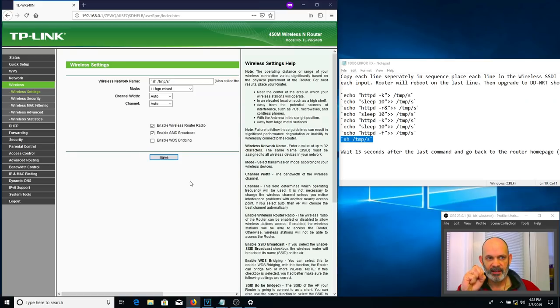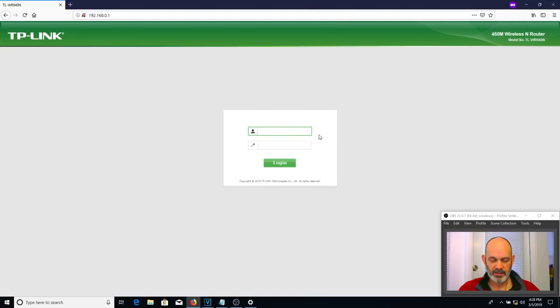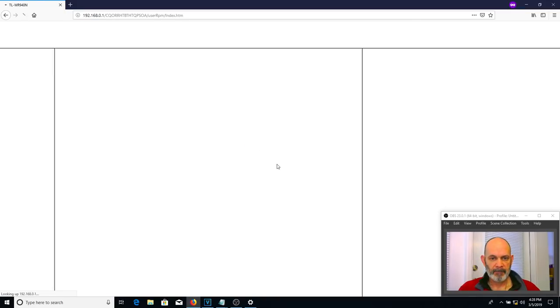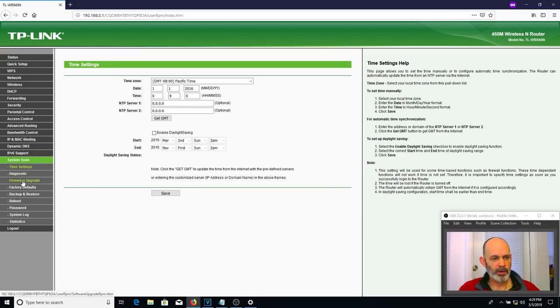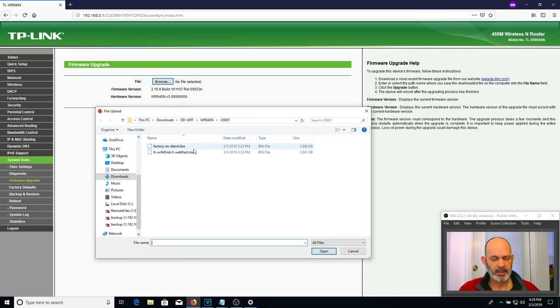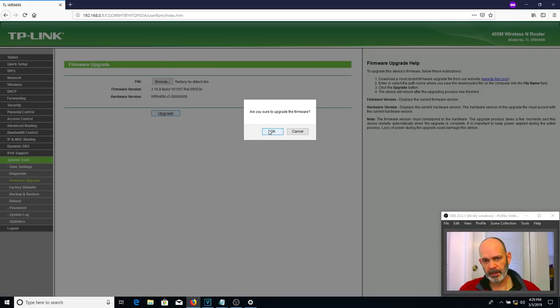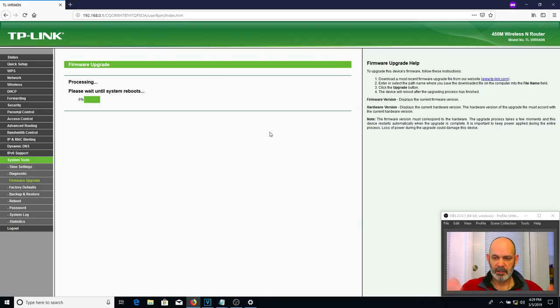I just saw the Ethernet light flash again. Hit Refresh — it kicked us out because it reprogrammed the router. Type in admin again, lowercase, admin for the password. We're back in. Go to System Tools > Firmware Upgrade, choose the file — we should be in the right folder, 39081. Choose the factory-to-DDWRT bin, hit Open, and then hit Upgrade. Are you sure? Yes. And this time — no error. We're going in all the way.